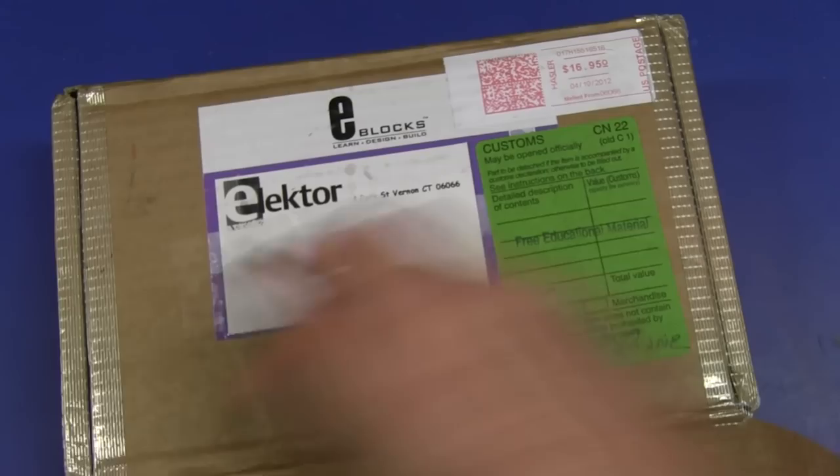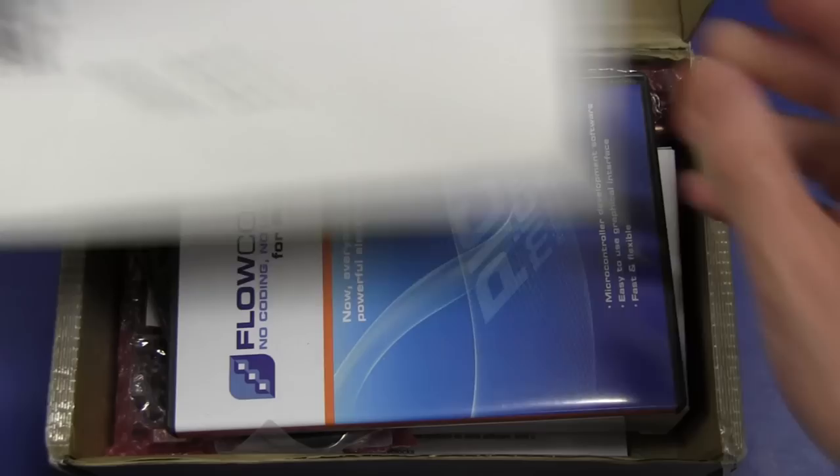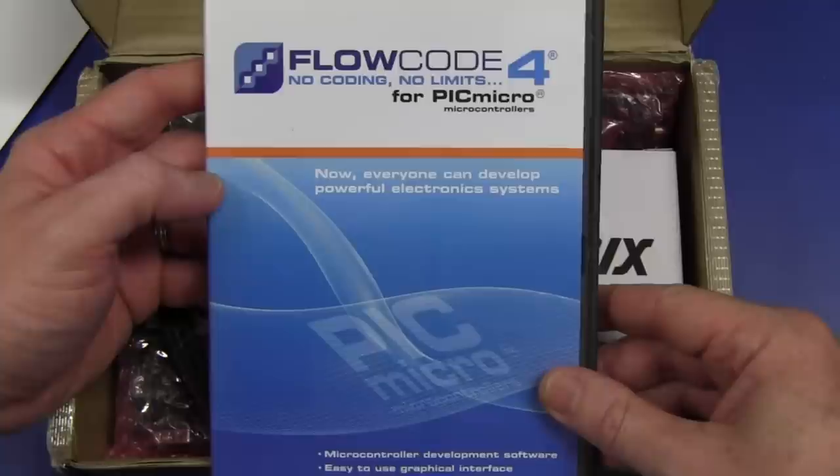There's always a bit of tape you didn't cut. Ta-da! Thanks, Stephen. Flowcode 4 - no coding, no limits for the PicMicro. We've got some PicMicro stuff!